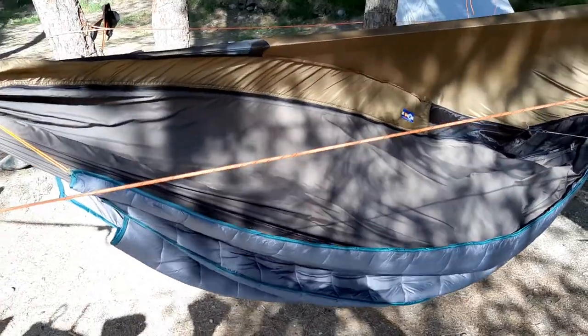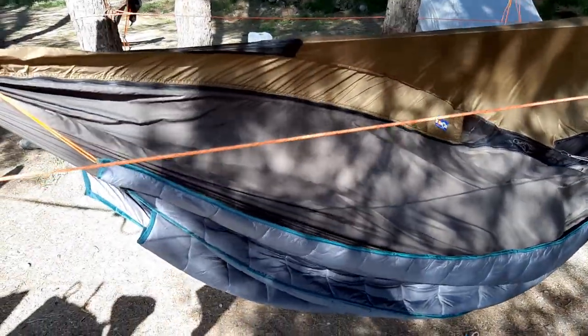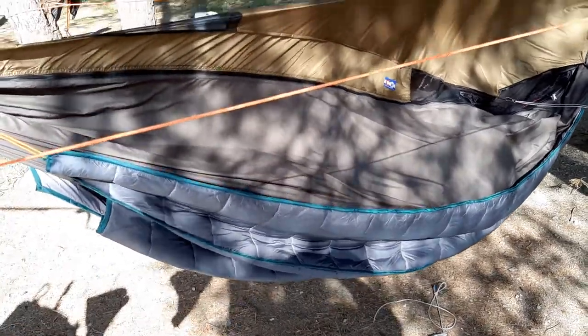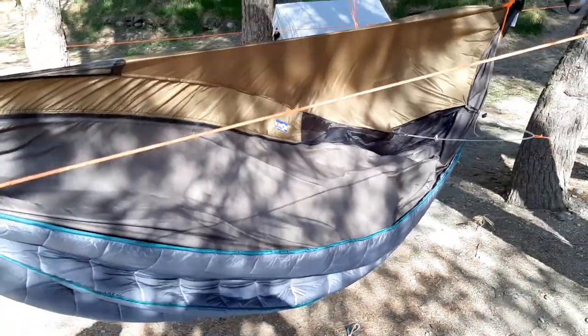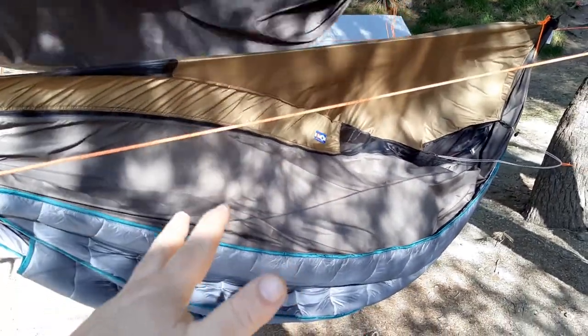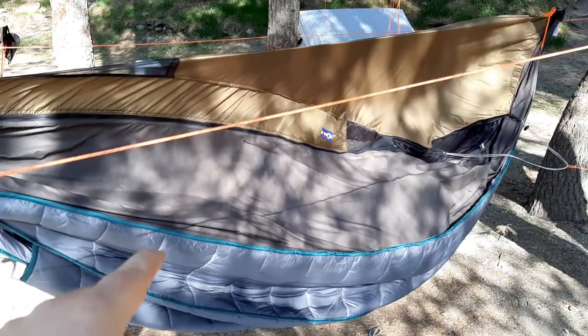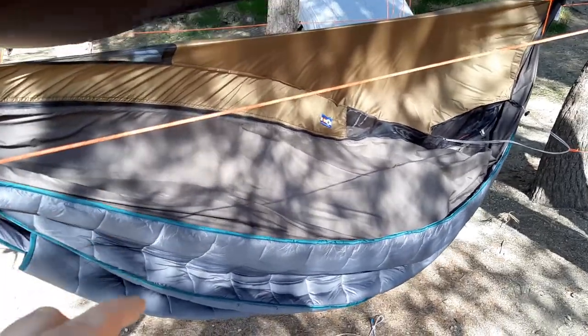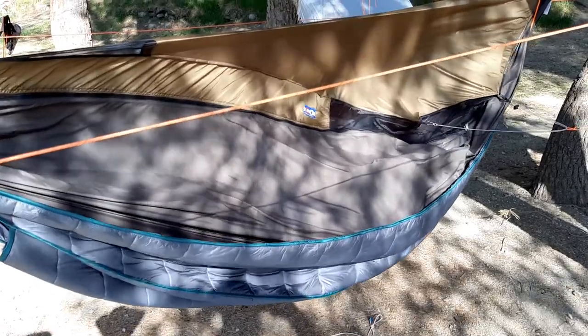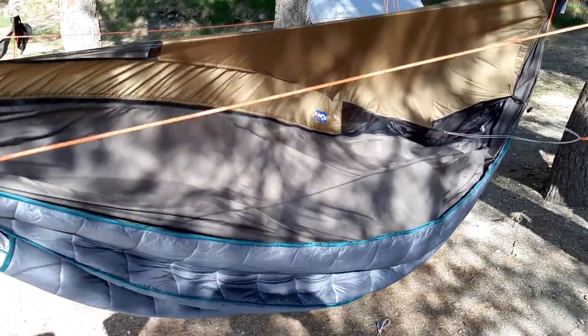Here's another shot of the War Bonnet Blackbird XLC from the side view, with the One Tigris winter underquilt underneath. If you are a larger individual or overweight and looking for something that'll support you, this hammock holds up to 400 pounds — so awesome. I struggled and struggled to find a hammock that could hold the weight but also be strong, durable, and well built.